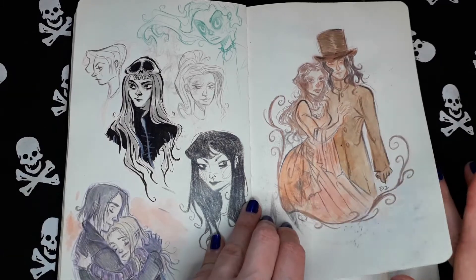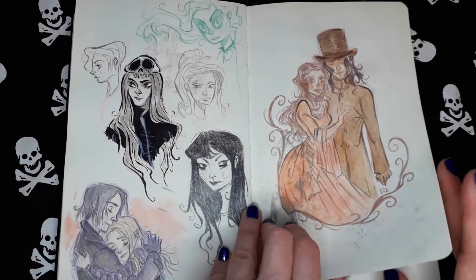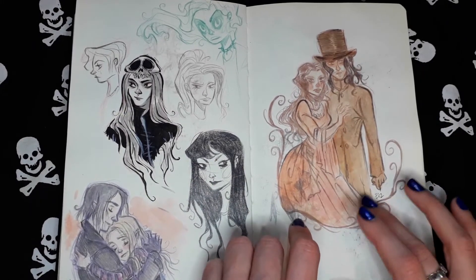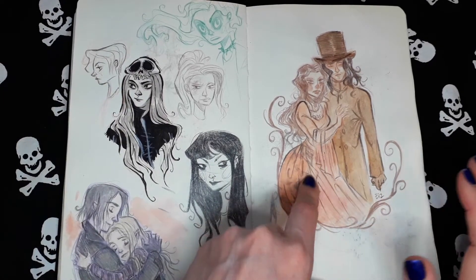Characters from Dracula. This is Dracula and Mina. But this is pencil — pencil with very light watercolor, I guess.